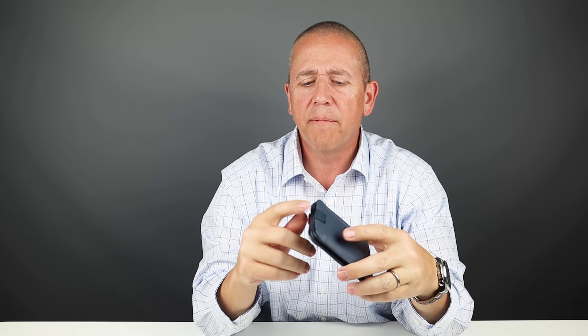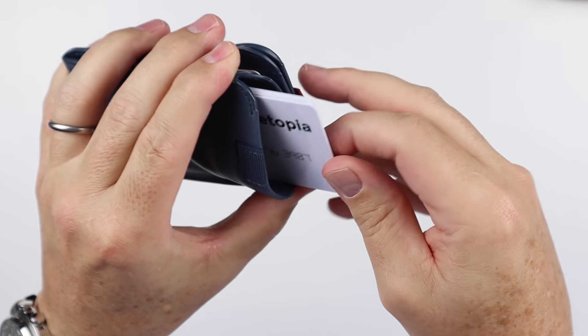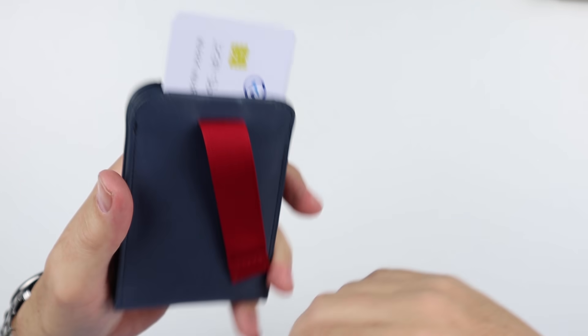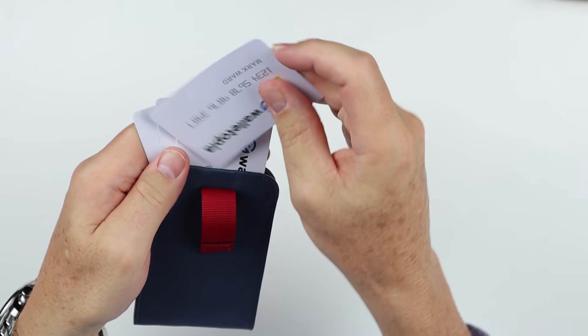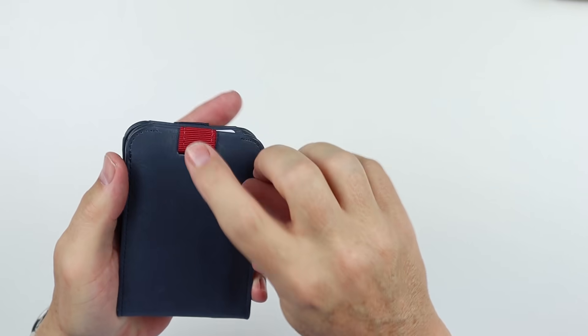Accessing the cards from the top gives you a couple of methods. You can always pinch it and grab the cards you want. The other method is the pull strap — pull that up, fan the cards out from here, grab the card you want, use it, put it back in. And once you put it back in, it resets the strap.